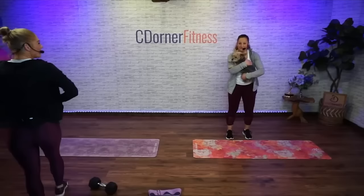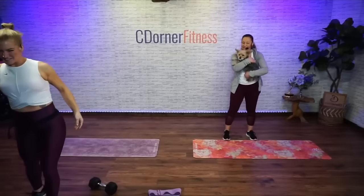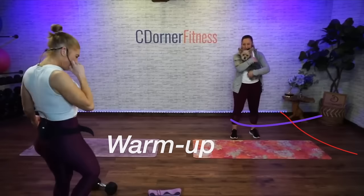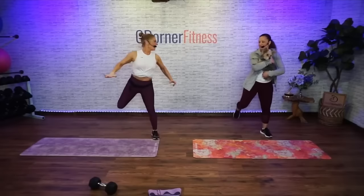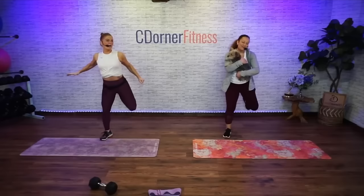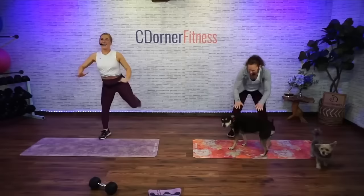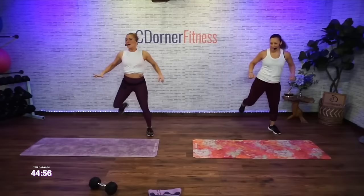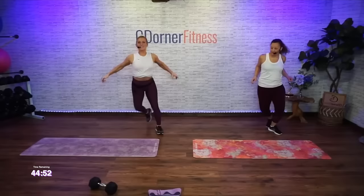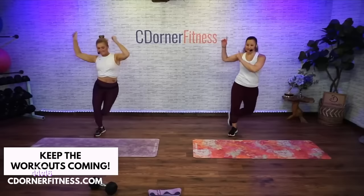Sorry, me and Vanessa were too busy chatting before class to test the audio. Vanessa's ready to go with her therapy dog Louie. Good morning, this is the show that we call C-Door to Fitness. We're warming up with side-to-side taps, then tap behind.